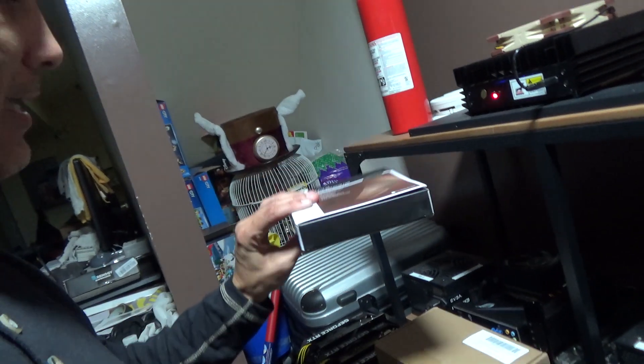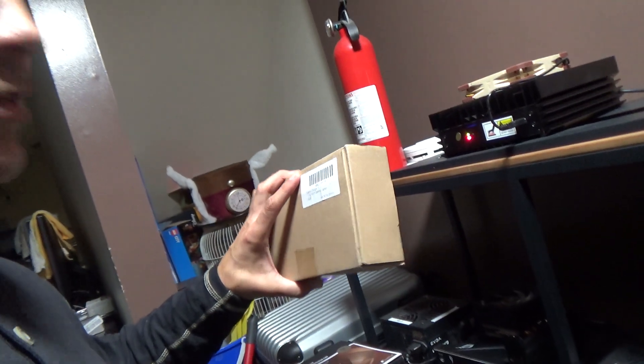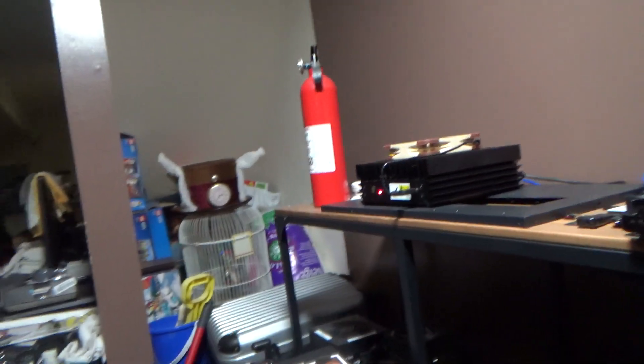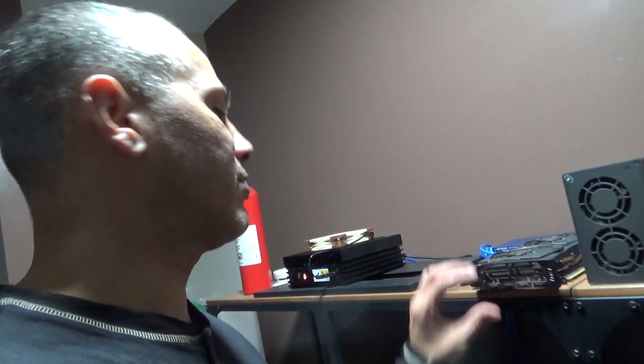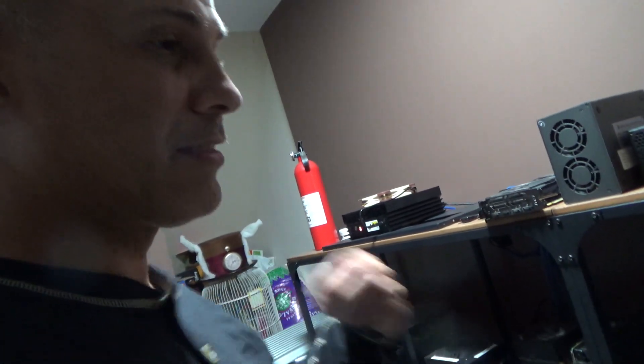I'm ready — I got the Noctua fan ready and also the 160-watt power supply here to put on that Ice River KS0. By the time it comes, it's gonna be over a month since I ordered it. I don't like that you have to wait forever, but at least it's on its way.